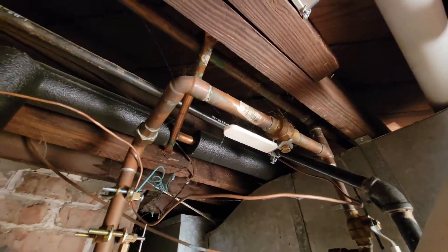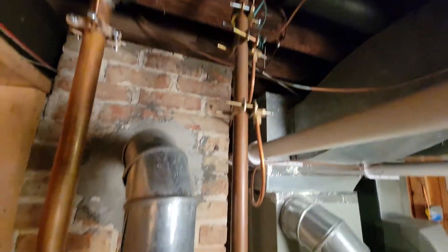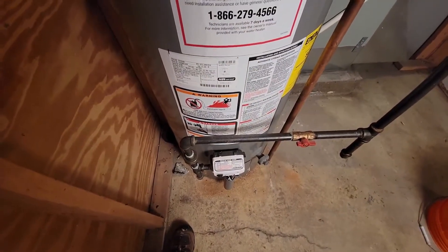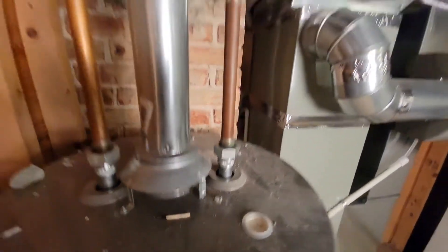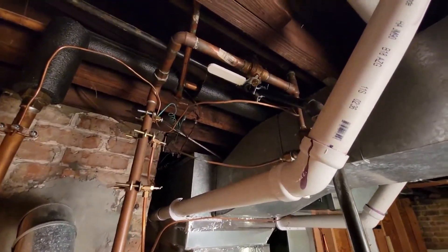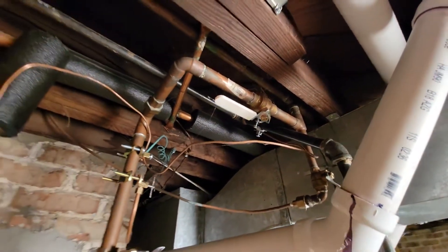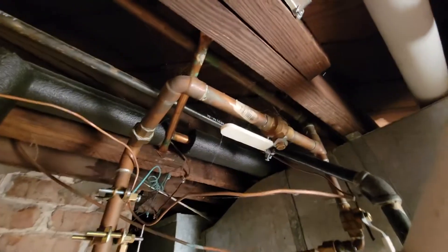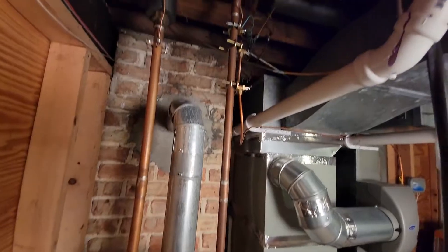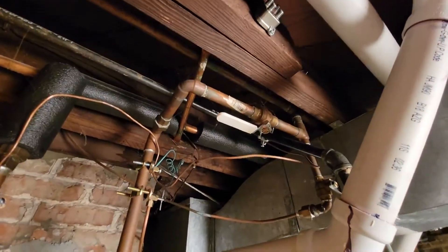Make sure there is a shutoff on the supply side of the copper or galvanized line coming in. If the bottom of the tank rips out, develops a significant leak, or starts leaking all over the floor and you don't have a shutoff here, the water is just going to keep running. You'd have to go shut it off at the meter or out at the street. With a shutoff here, you can just reach up and turn it off so it won't flood the basement.